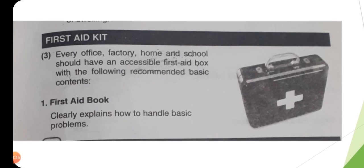Now in this lecture we will discuss which things are necessary to take care of patients who are having minor cuts and scrapes. We will discuss about the first aid kit. Every office, factory, home and school — ہر دفتر، فیکٹری، گھر اور اسکول — should have an accessible first aid box.